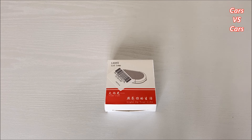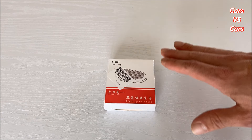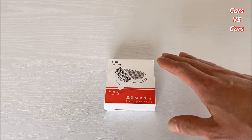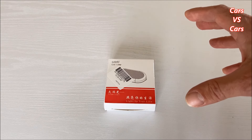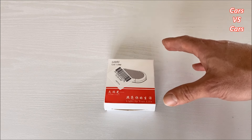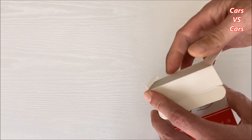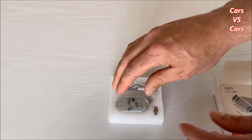Ciao a tutti ragazzi, ben ritrovati! Oggi vi voglio far vedere queste nuove lampadine LED appena arrivate. Non sono lampadine per i fari, ma sono delle piccole plafoniere magnetiche che possono essere utilizzate per molte applicazioni. Le voglio montare sotto gli sportelli, così quando si apre lo sportello fa luce a terra — praticamente le classiche luci pozzanghere, le luci cortesia che sulla mia macchina mancano.